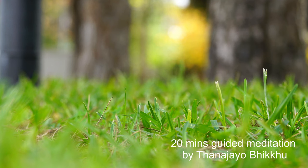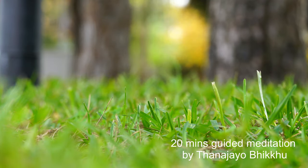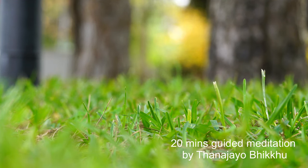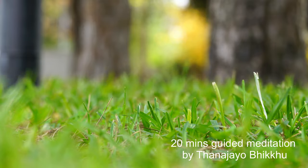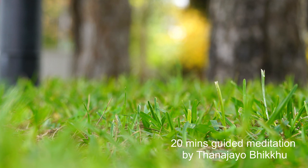Breathe in softly and breathe out softly. Maintain the stillness of the mind inside your body with a conscious and comfortable feeling. Just keep it simple — nothing complicated. Any time the mind wanders, just acknowledge it, and slowly bring the mind back to your physical body.